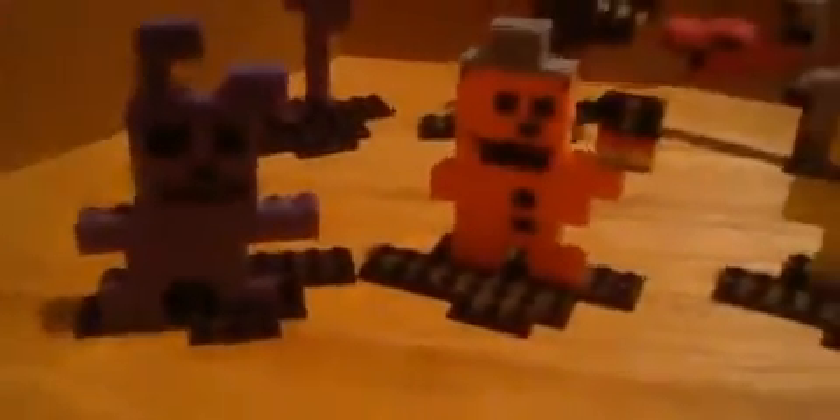Bonnie the Bunny — Bonnie, I think, is just the head from the Give Gifts, Give Life minigame, but they gave him a body similar to Freddy's. He's also supposed to be holding a cake, but I lost his little cake. So Bonnie's just Bonnie — he doesn't have his guitar or cake. He looks good. He's purple, and I think that's the correct shade they had in the minigame.